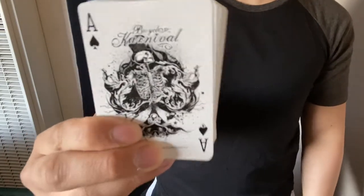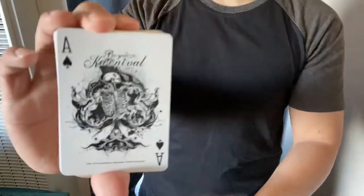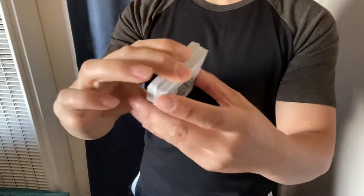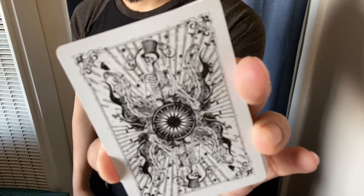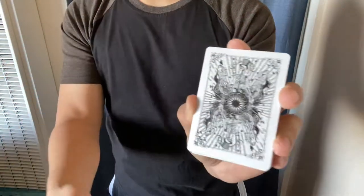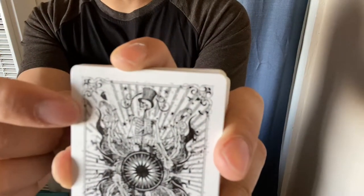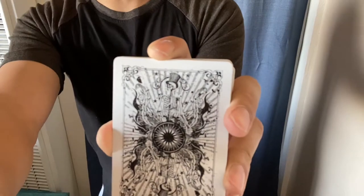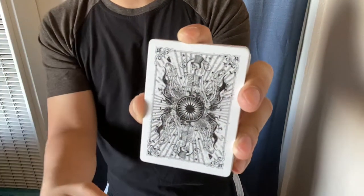Dose Productions. So that's cool right there. Skull with top hat, it's huge, it's on fire. Here's the back design. You've got a skeleton with a top hat, a bunch of sun rays here. These corners are very nifty, instead of like a traditional border, for when you do your card fans.